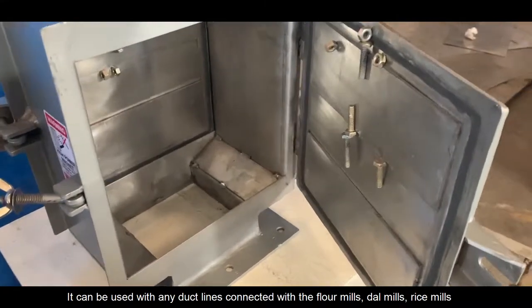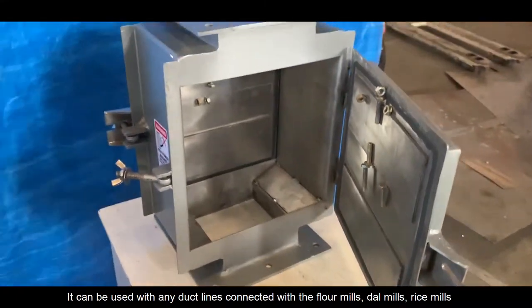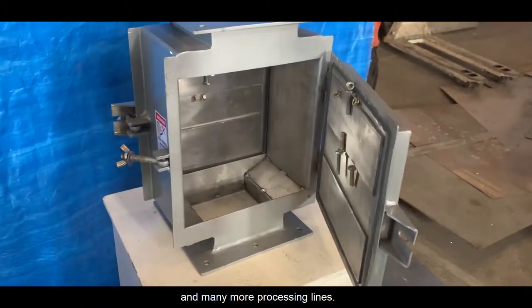It can be used with any duct lines connected with flour mills, dowels, rice mills, and many more processing lines.